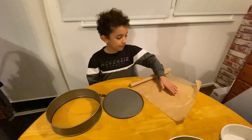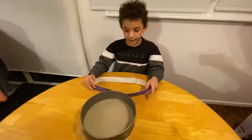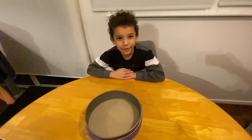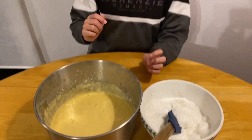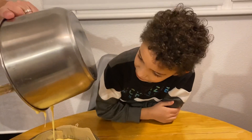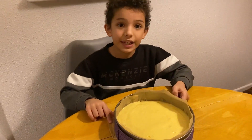Now we're going to put the baking paper on the cake tray, and then put the baking belt on the tray so it's ready. Now we're going to fold the egg whites into the mixture we just made — gently, little by little. Then we're going to put the cake in the oven for at least 40 minutes.